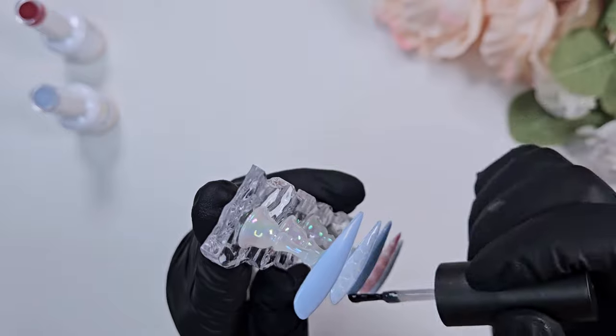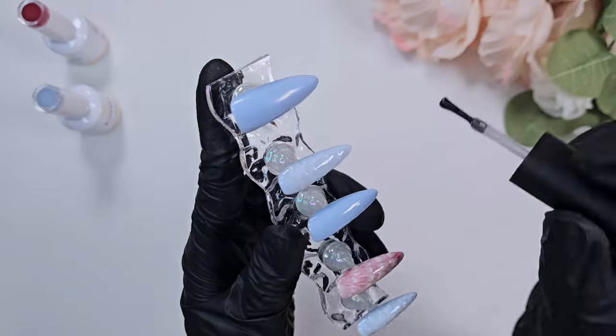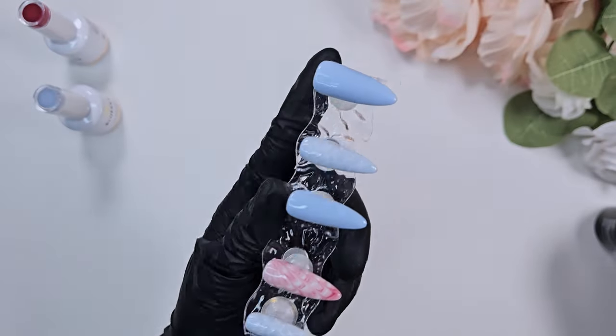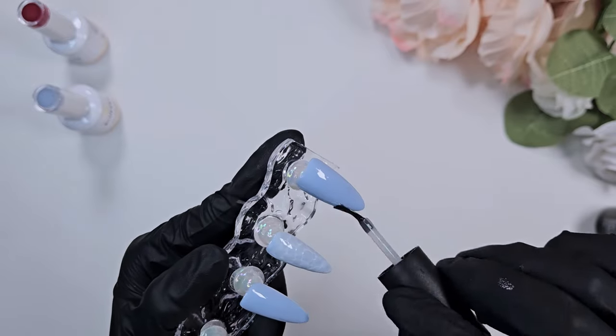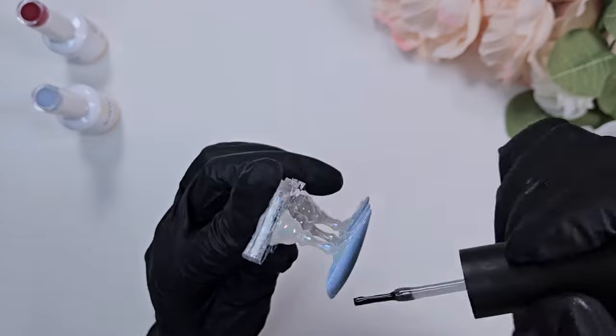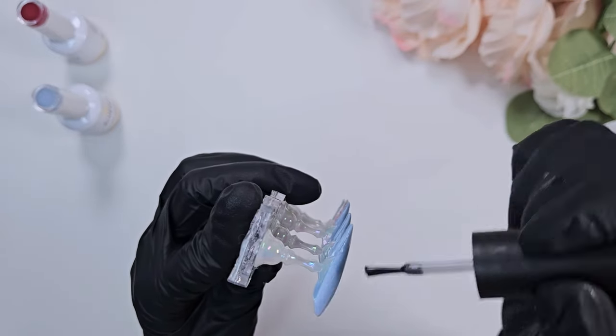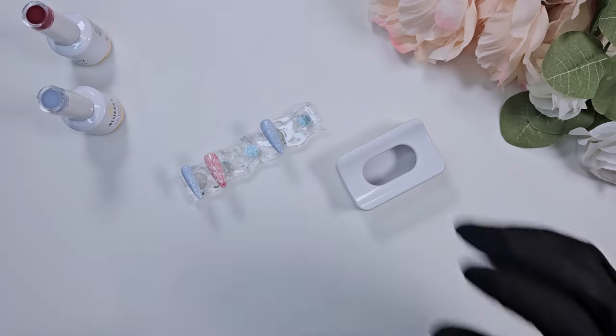I'm going to top coat these because I'm going to be using the sugaring method with some acrylic powder to create 3D texture. So I give these a nice top coat and then fully cure that in place. You want to top coat these first, because if you're going for the textured, sugared look, you don't top coat on top of that — at least I personally don't, because I like the texture.